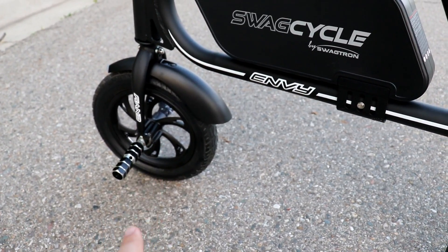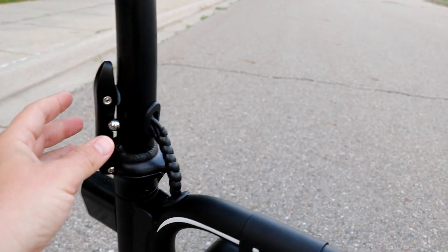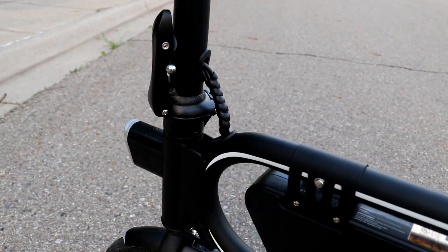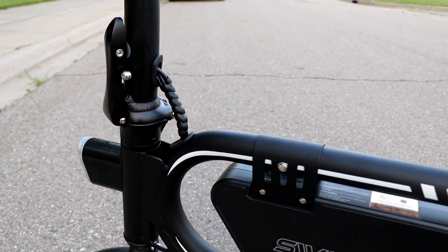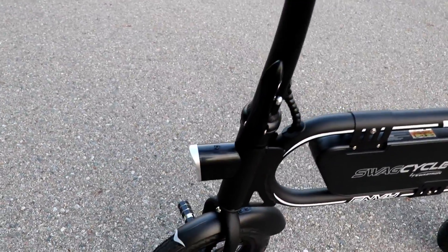Down here we have our foot pegs — one on either side — and our front tire. Then we have our quick release, which drops down the handlebars to make it more compact for storing away, or if you want to take it somewhere. I'll be taking it to the beach and down the boardwalks this summer — lots of fun, can't wait for that.